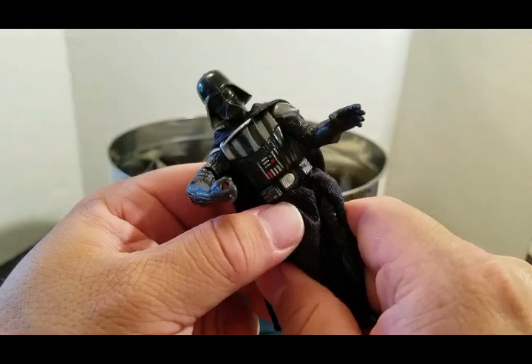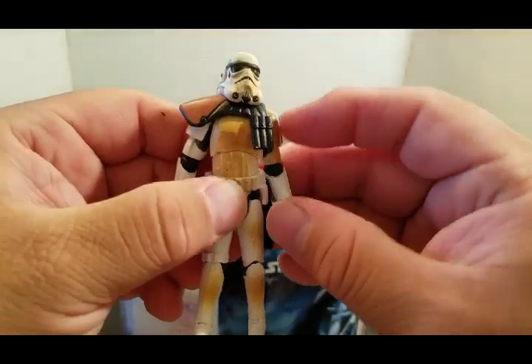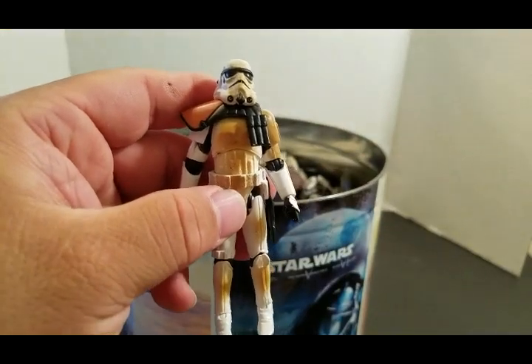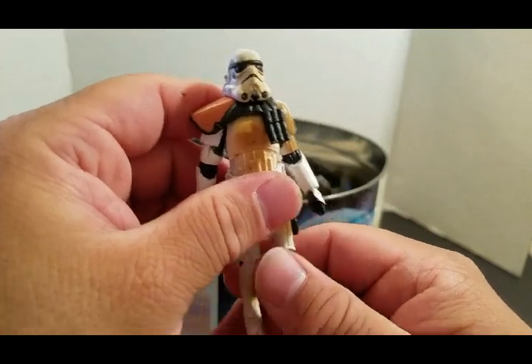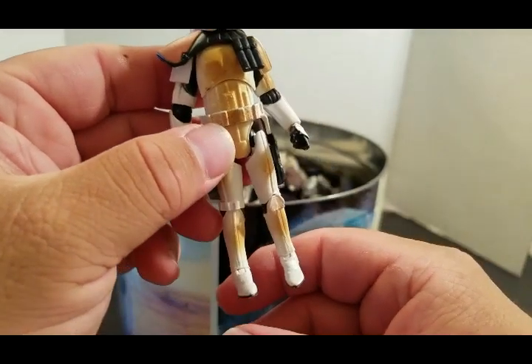They clean up Darth Vader. Stop what you're doing. Never. Sandtrooper from the Legacy Collection — that could be 2007, 2008. These figures came with a little box with weapons in there, with extra weapons.